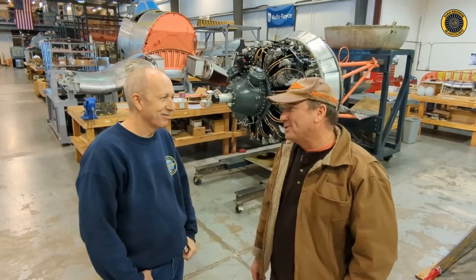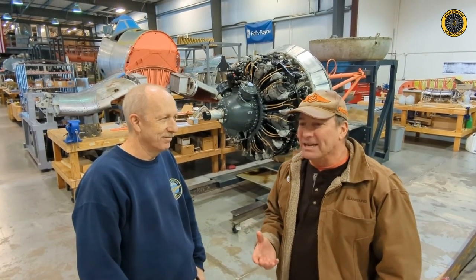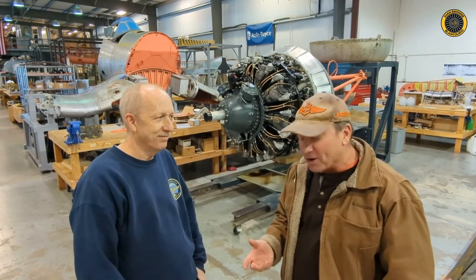Well, excellent — thanks for the tour today. It's just an amazing shop to see what it takes to get one of these things going again, and the incredible complexity that these aircraft represented back in their day. And what kind of timing before you might get yours flying? We're hoping the birdcage will fly in approximately three years.